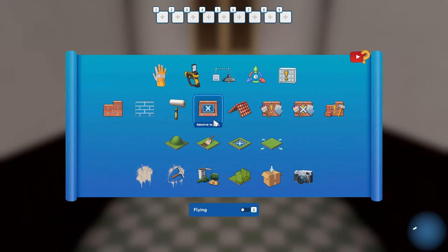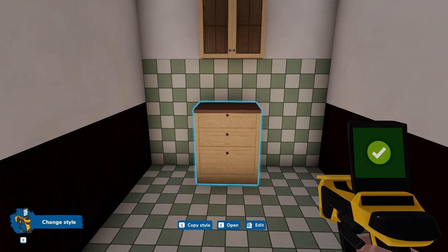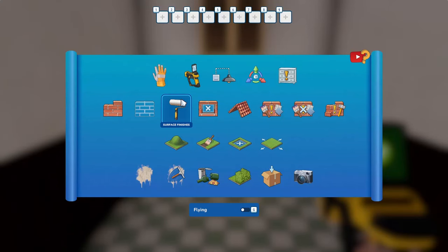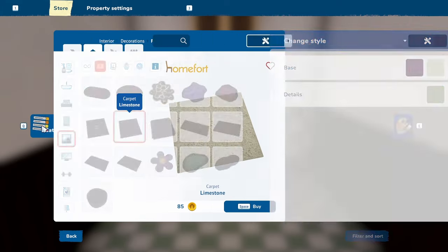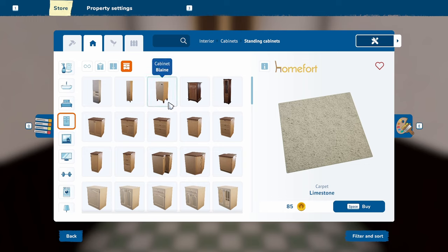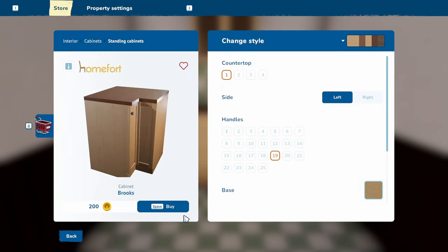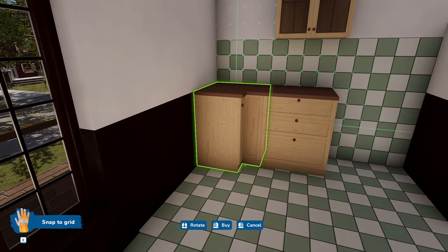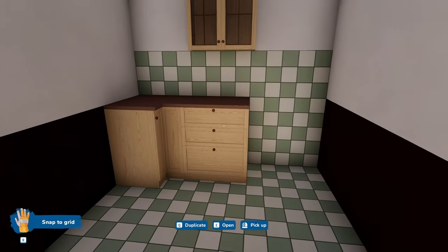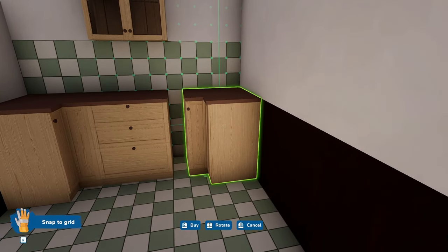Let's see what else we need. I suppose we'd better go and find it, shall we? Yeah, probably that. Alright, let's get a little corner cabinet — I'm just going to fit it and then we can decide what we actually want. Okay, we're never going to find something that fits there, are we?